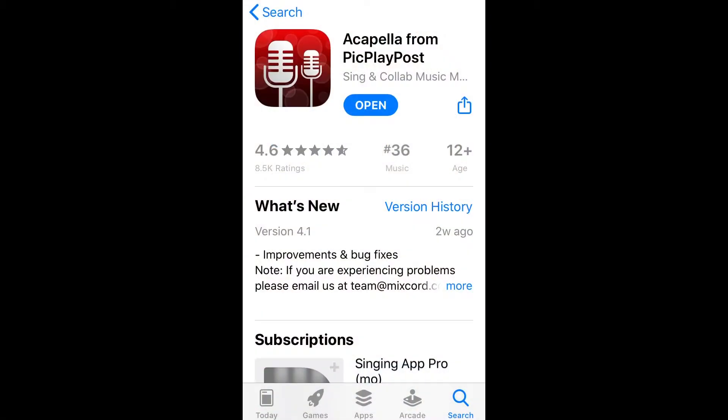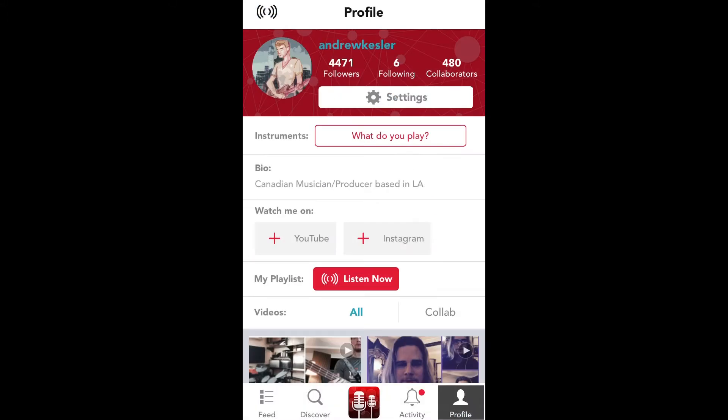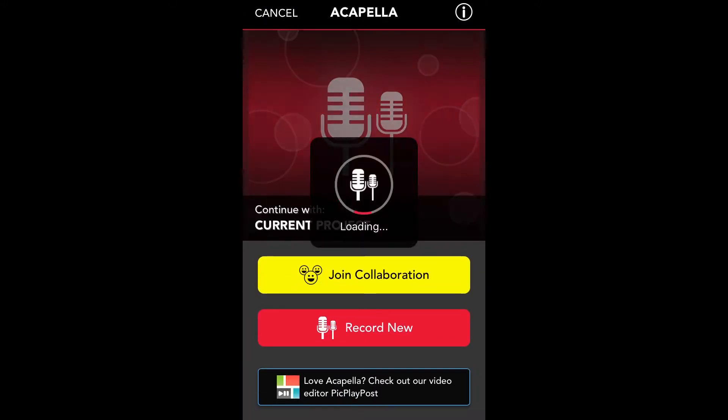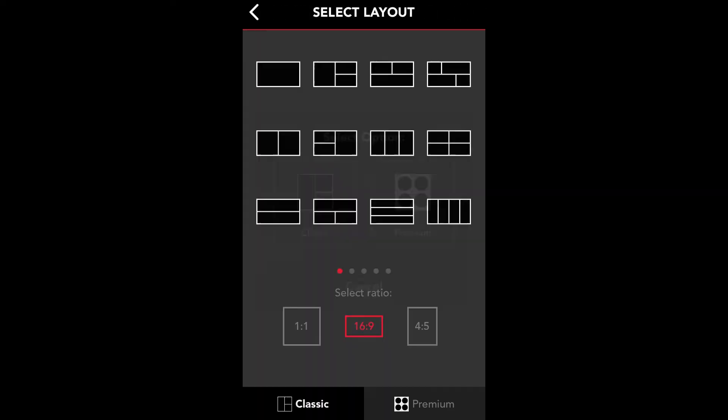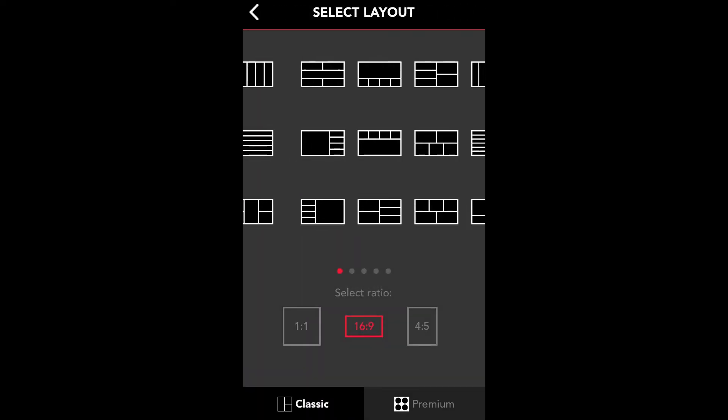Now, let's download the app Acapella by PickPlayPost. It's available on the App Store and Google Play. Your first time opening the app, you'll be asked to create a free account. Then we'll click the microphone icon at the bottom and select Record New. Let's choose a classic layout with eight boxes, which will mean we can record eight tracks for our song.